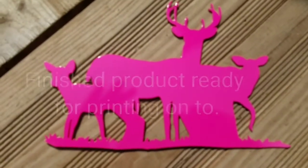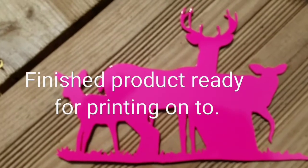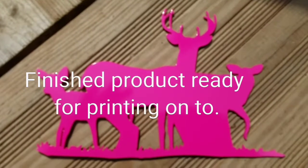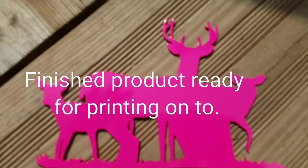Now here's our finished product — it has a beautiful vibrant hot pink finish on it that will last for years and years to come. If you like this video, please share it, comment, and we hope to see you again soon.